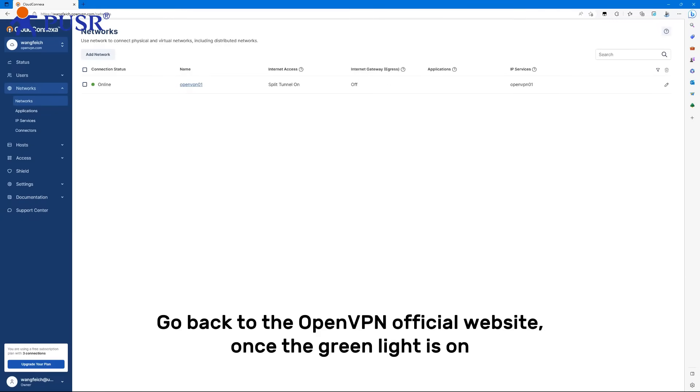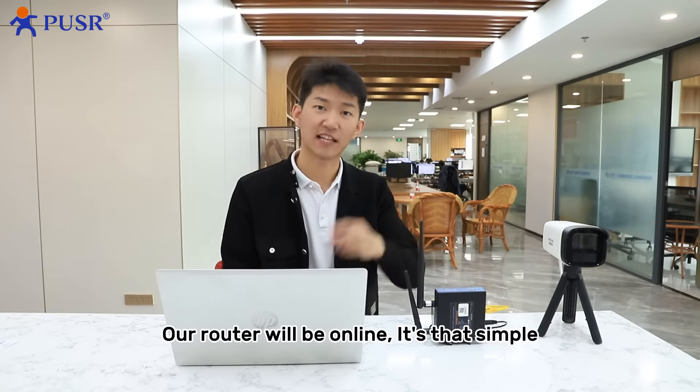Go back to the OpenVPN official website. Once the green light is on, the router will be online. It's that simple.